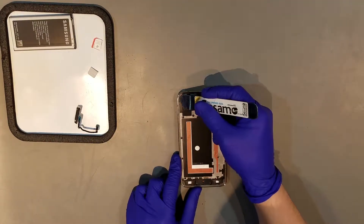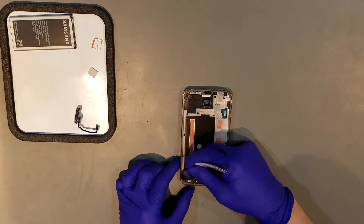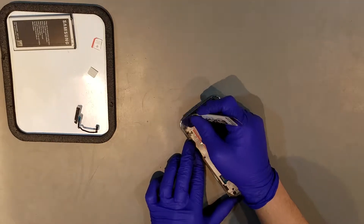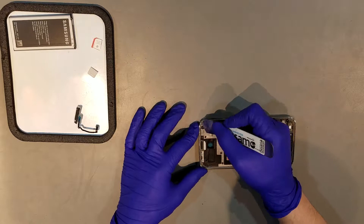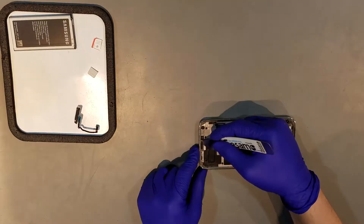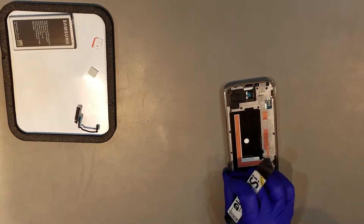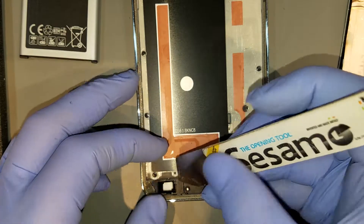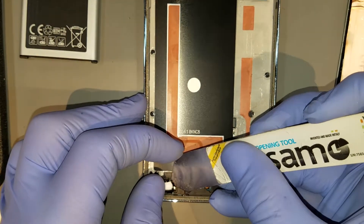Before attaching the new display, you'll want to remove any remaining adhesive that may be stuck to the phone midframe or bezel. If removing adhesive from the capacitive navigation keys, you'll want to exercise a lot of caution as they're very frail and can be damaged easily.